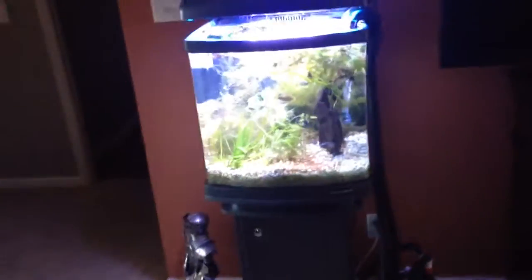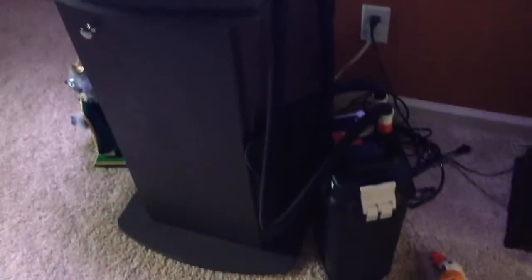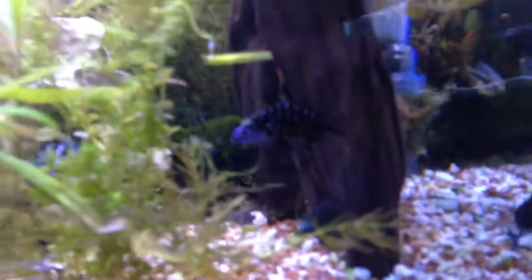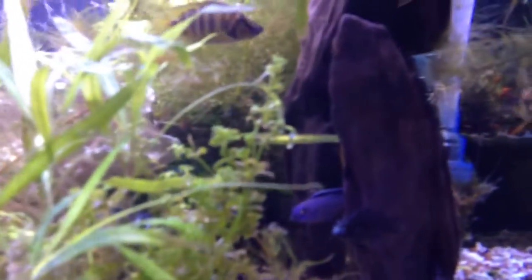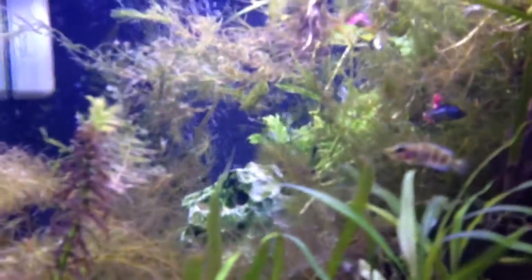This is my little 29-gallon nano. I've got an extra 406 filter I put on it recently because I started adding stuff for the live plants, so I just hooked it up temporarily on the outside just to get it well filtered. This is typically where I put the smaller fish that aren't really ready to go into the big tank yet — for their safety, I put them in here.